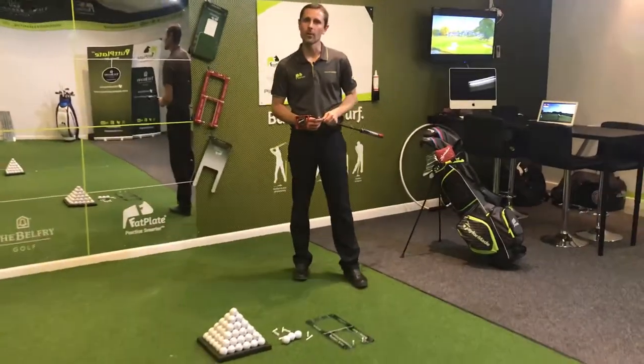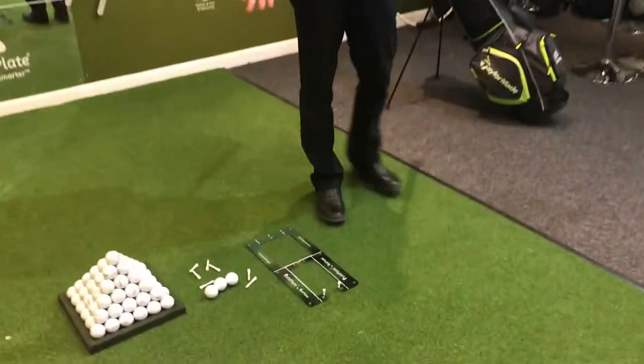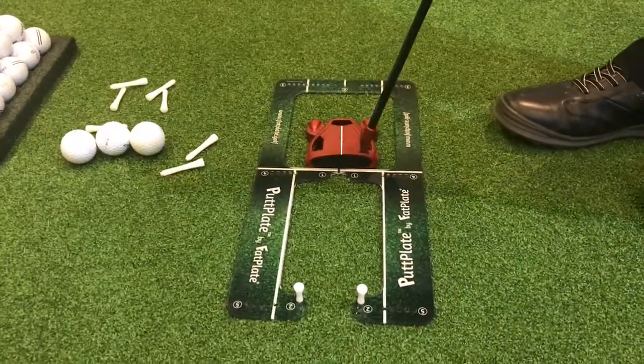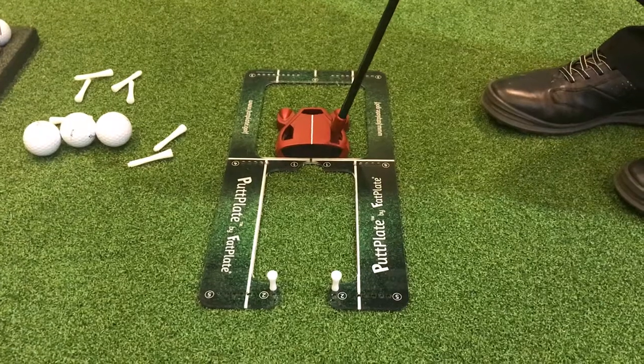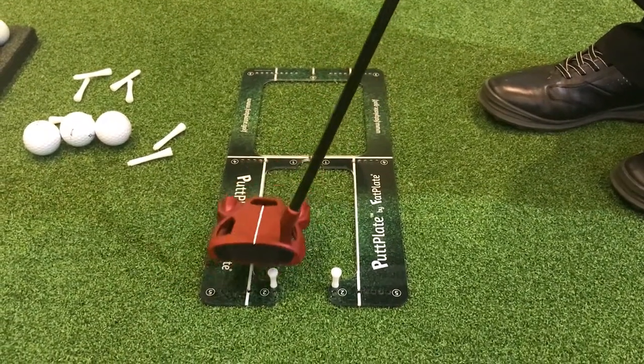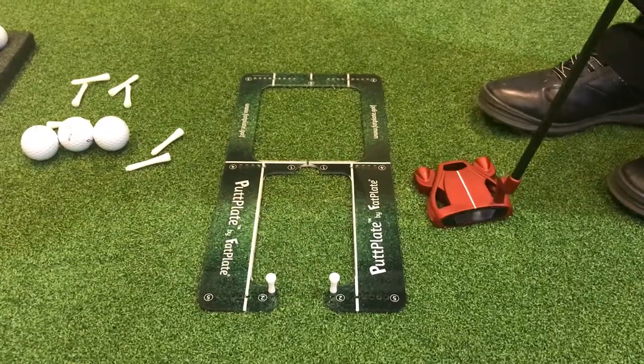Welcome to the Fat Plate Performance Studio at the Belfry. If you have a tendency to push your putts, we would suggest that you refer back to our previous video on stroke shape and ascertain whether you have an excessively in-to-out path, which would be causing the ball to move out and hit the outer tee of the start line gate.